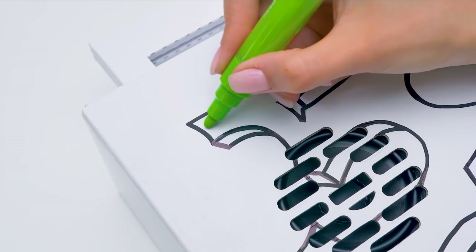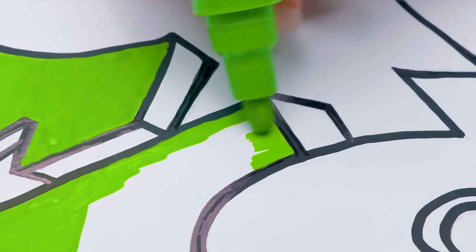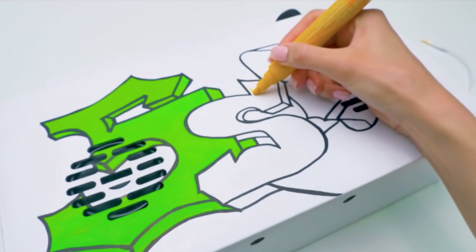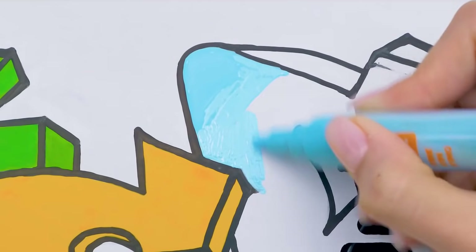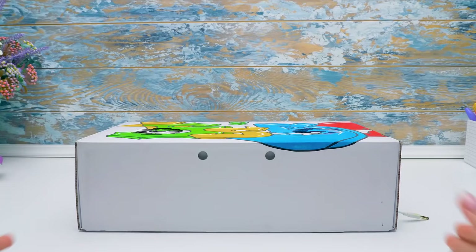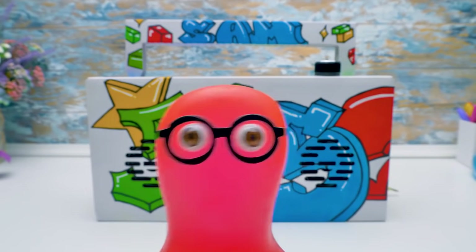Let's start coloring! Carefully now. The next letter will be yellow — I love these bright colors. The blue marker is for the last letter, S. Guys, may I present to you the front part of our boombox? Not bad, Sue! Now allow Master Sam to show you how to paint graffiti!